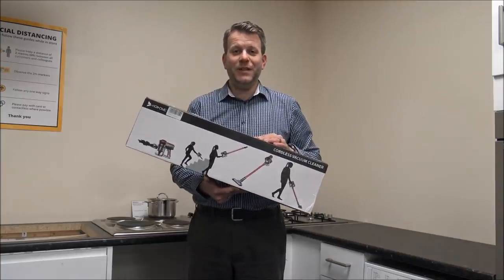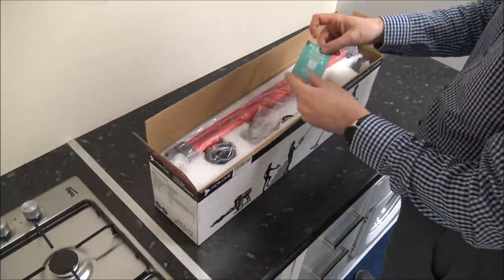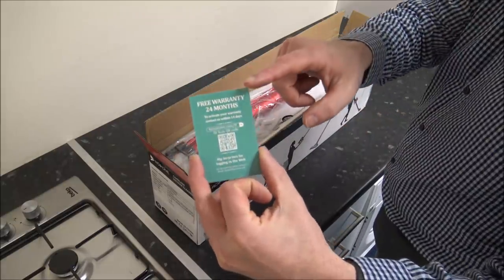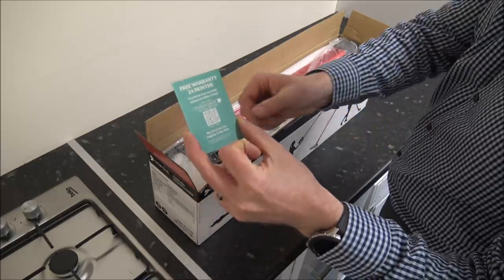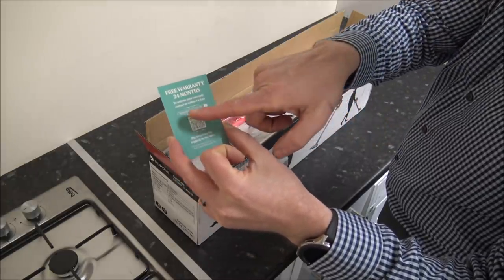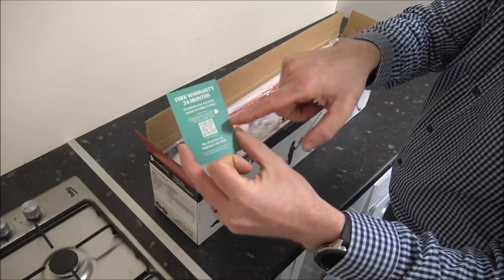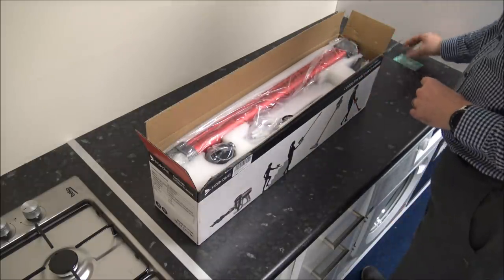So we'll start off by unboxing it to see what's in there. As we open the box, the first thing that pops out is the warranty card. As you can see on here, you actually get a 2 year guarantee which personally I think is always really good. You can either go onto the Hosomotech.com website or you can just scan the QR code. So it's things like that that I really like.